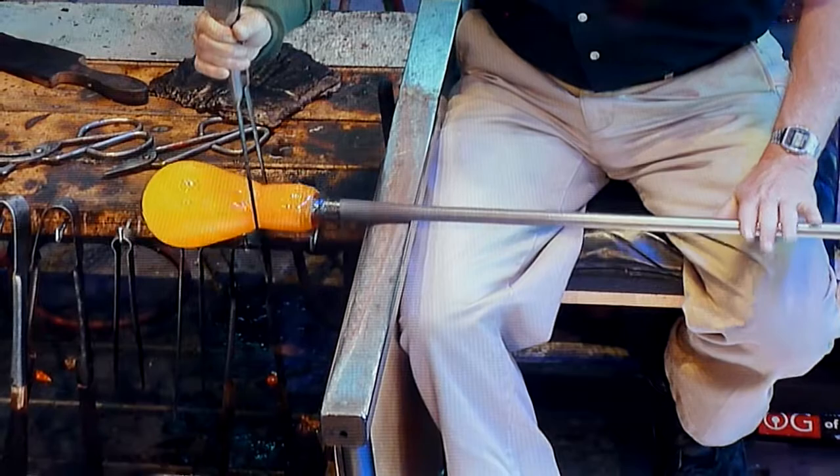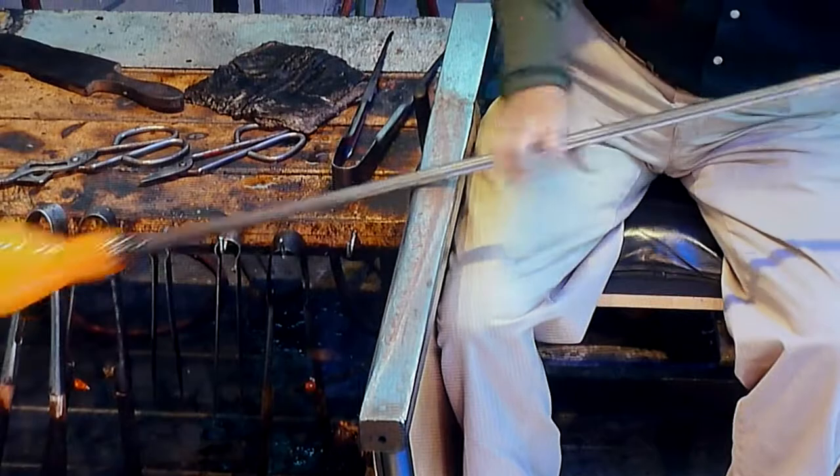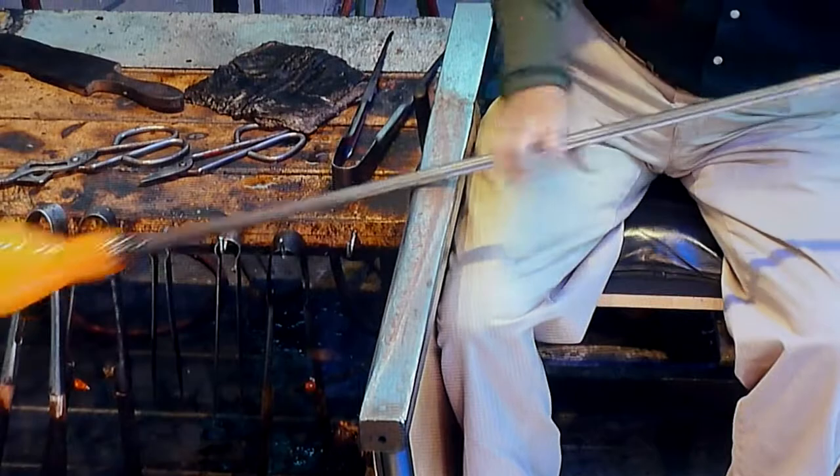He's creating what we call a jack line as well. The jack line is the little constriction that's right off the end of the pipe, and we call it a jack line because it's named after the tool that we used to make it — the jacks. So he has to come back to that place.